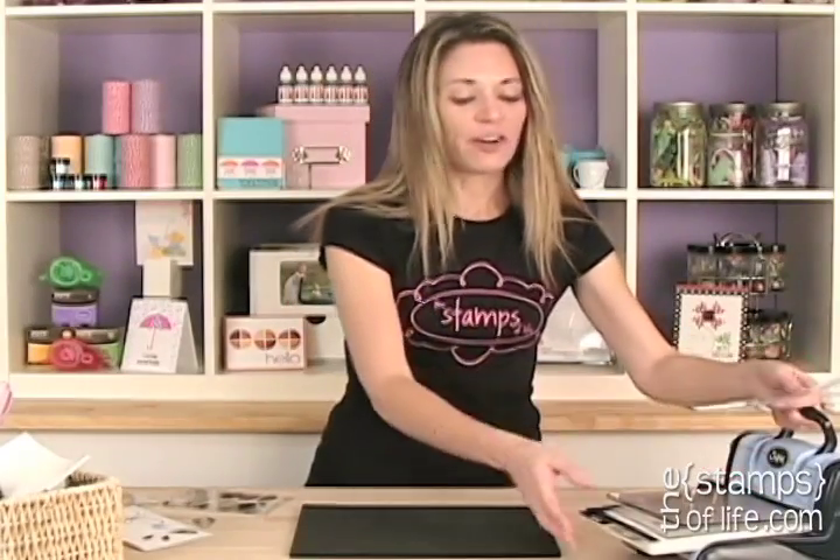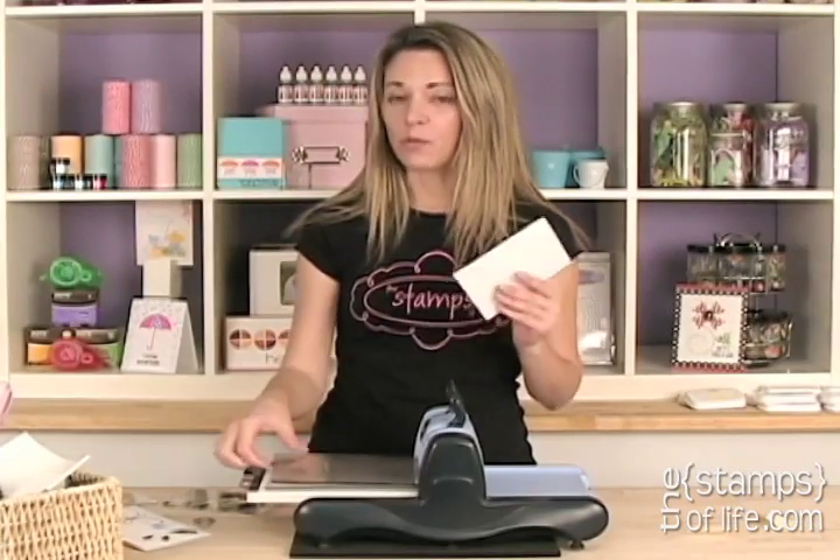Sizzix has released quite a few of these dies, and I'm very excited to let you know that The Stamps of Life has worked with Sizzix. I have a very good relationship with Sizzix, so we are able to release our own dies with Sizzix making them for us.